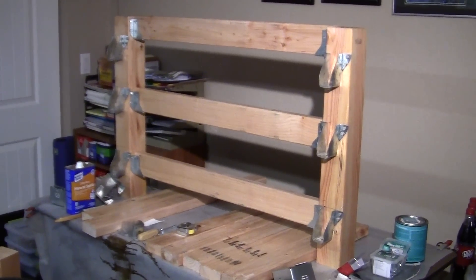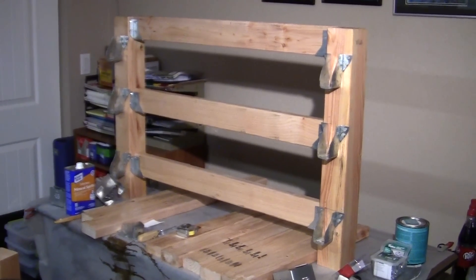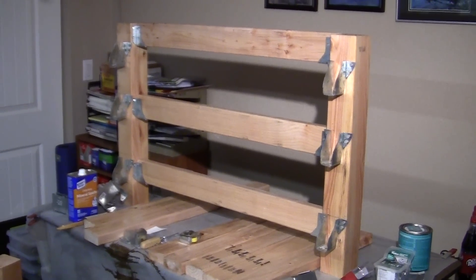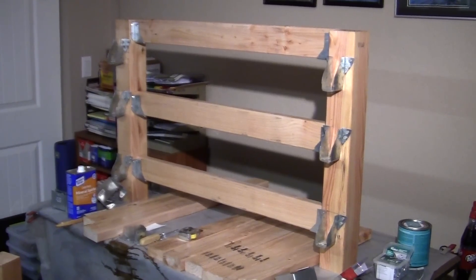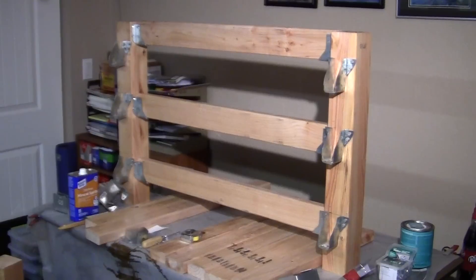Here's what the back rails look like: the two rear posts or legs with the rails going across left to right. There are no screws in it yet — I haven't even put it together — but it's standing there balanced on its own.